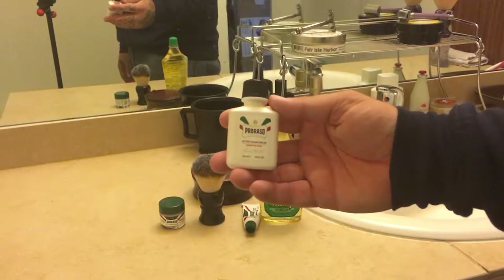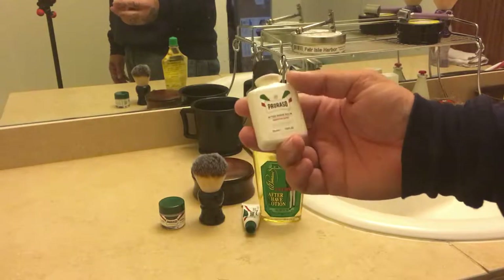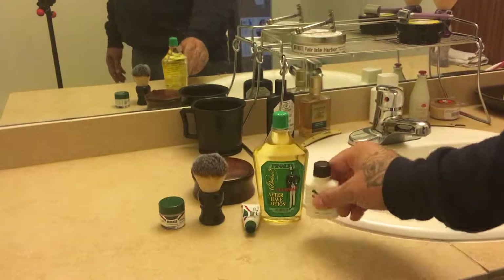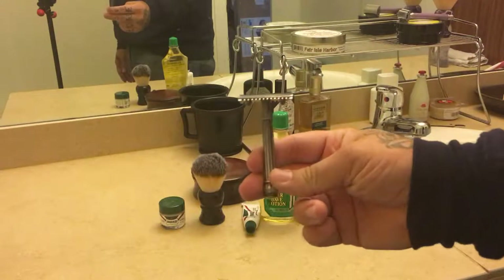Then I used some Proraso balm after, just to help moisturize my face. My face typically stays pretty dry, so I always use a balm after a shave.